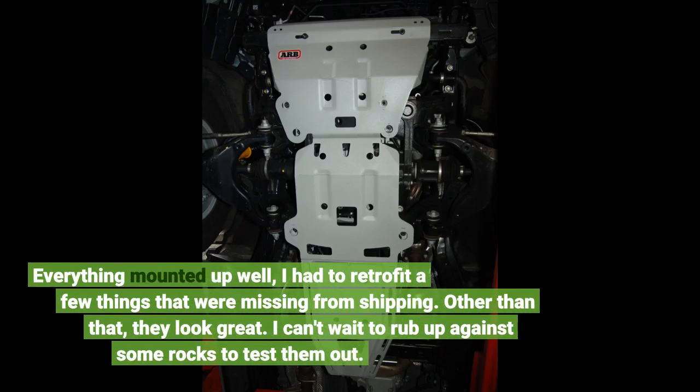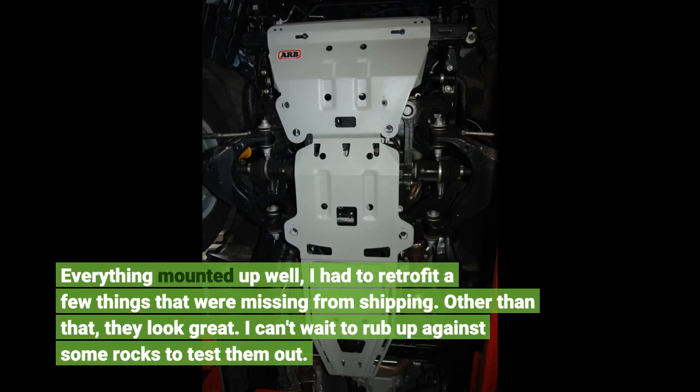Everything mounted up well. I had to retrofit a few things that were missing from shipping, but other than that they look great. I can't wait to rub up against some rocks to test them out.